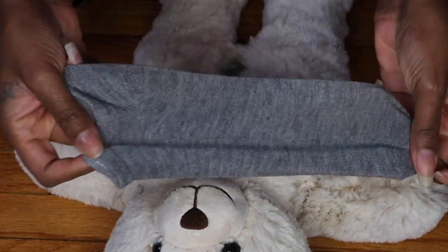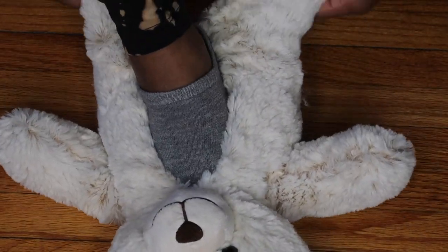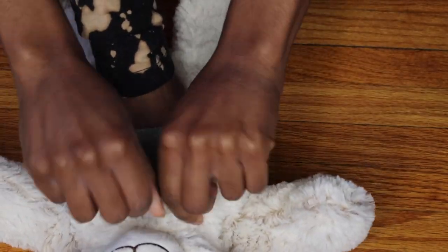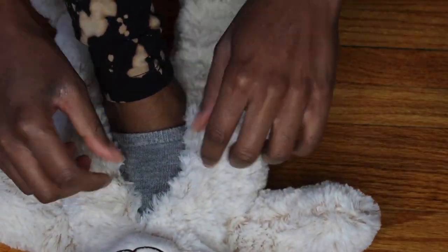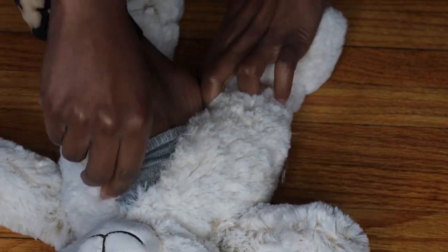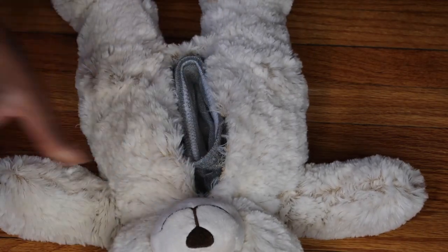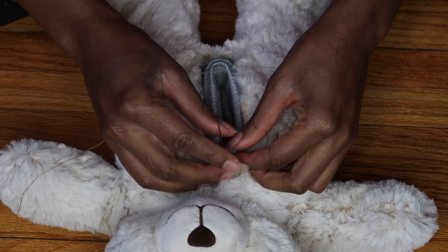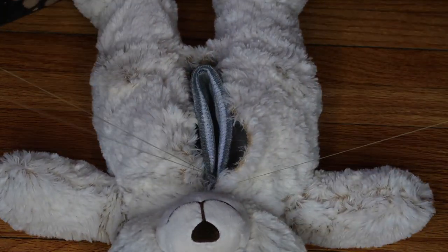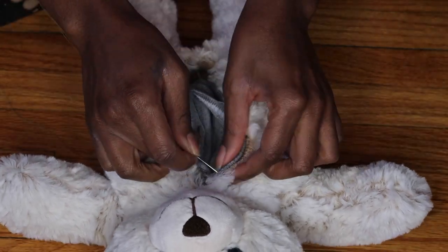Now you can see my foot fits nicely in there. I'm going to take this sock and put it on my foot, then put my foot back inside the teddy bear. Then I'm going to remove my foot but leave the sock inside this time, because now we're going to sew the sock to that opening that we made. I'm just going to thread my needle and sew all the way around.